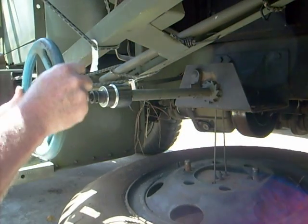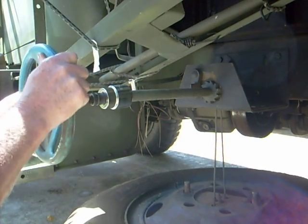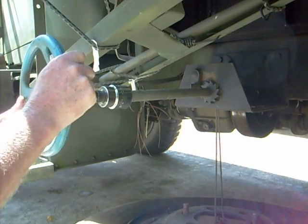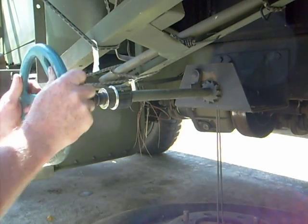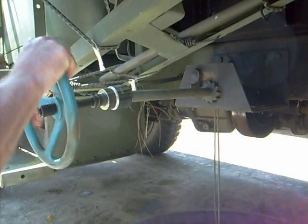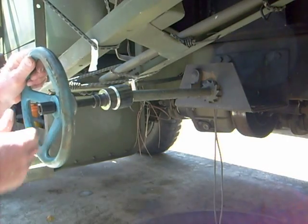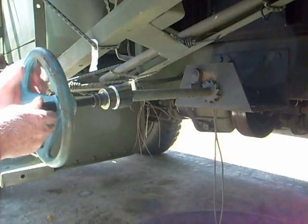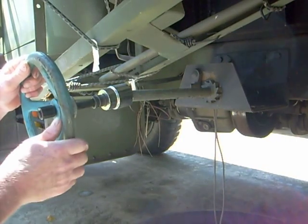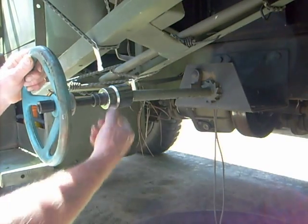I made it out of an old wheel that they use to turn off big valves for water going into a large building — water supplies. And I took an old extension off of a half-inch set, drilled through it, put a pin in here, and that allows me to get into a three-quarter drive socket.